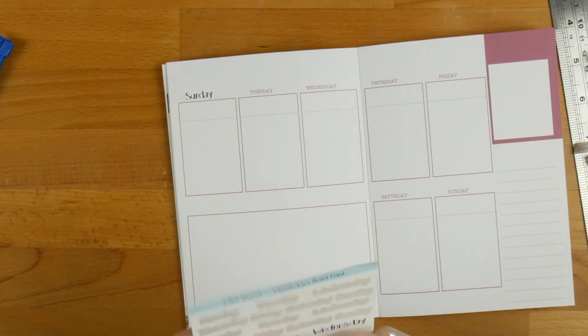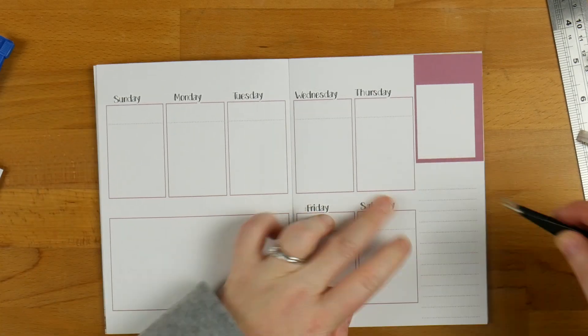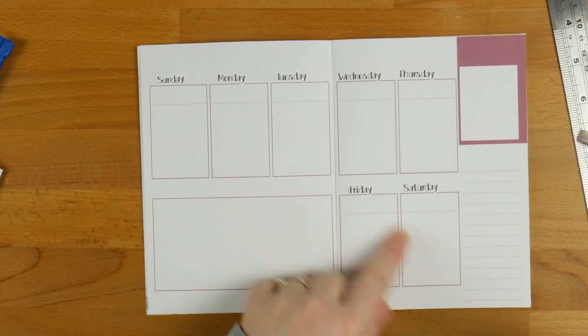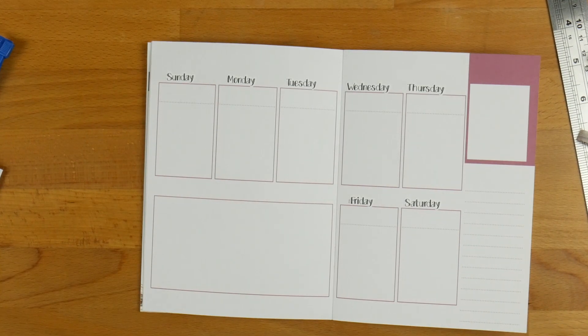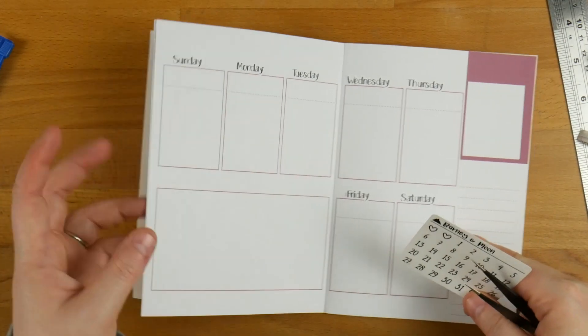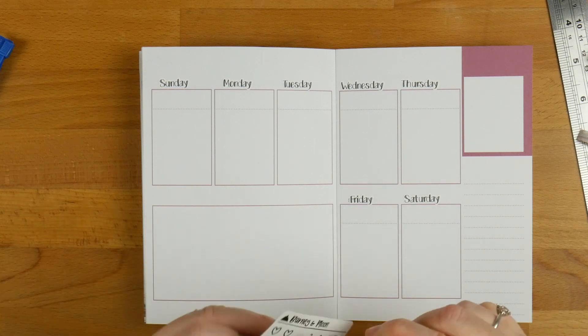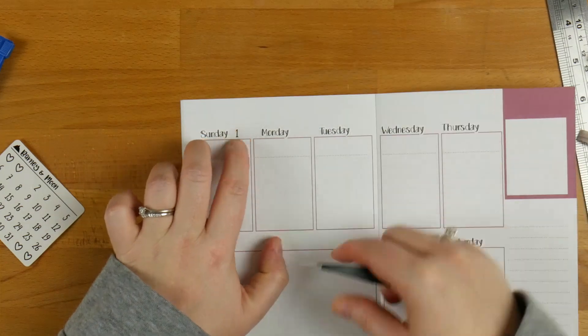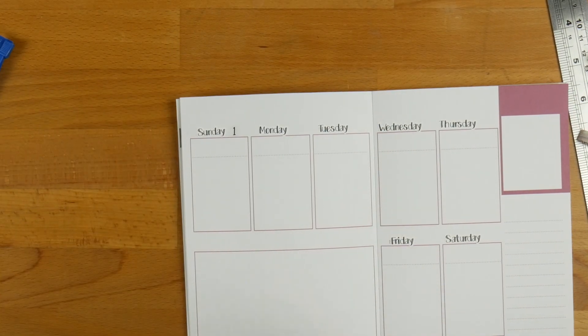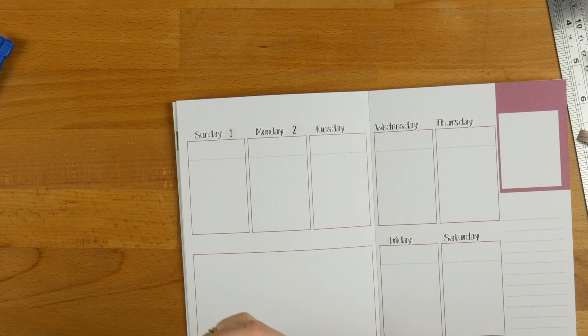I find the whole way along there we're just a little bit short with the Friday and the Saturday, but honestly it's not enough to worry about. If you really wanted to cover it up, it wouldn't be difficult to grab a mini plant or something. And we're just going to use these number ones from Barney and Moon — just a clear sticker with a black font — to put the dates back in. I don't use dates quite so much for YouTube, but it feels weird if I don't have them in there.